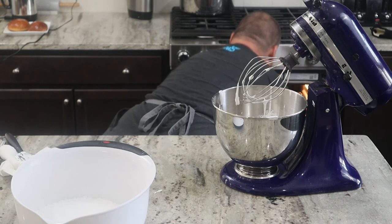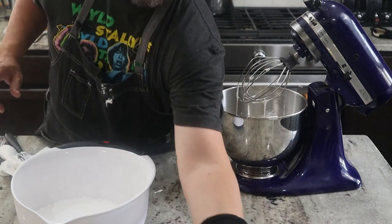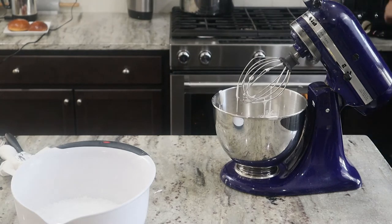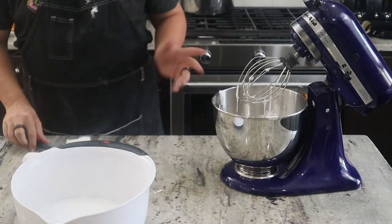I'm taking the cookies out. The middle is a little soft, but that's kind of what we want because I want it to be a soft cookie. The edges are just turning brown — so that's that. Those will take a little while to cool.